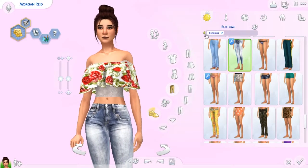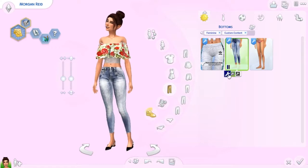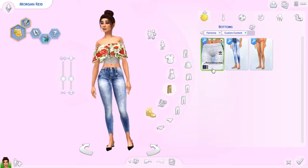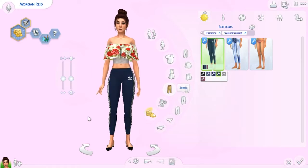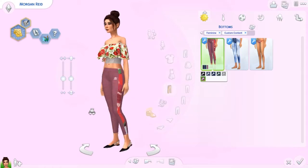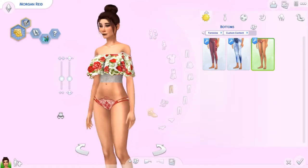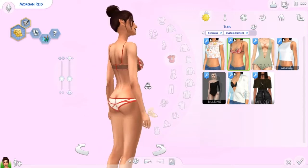For bottoms, we only got three. We have these jeans she's currently wearing — comes in three swatches. I quite like these but I'd like to see more swatches. They're kind of cropped at the bottom. We have these Pink Zombie Cupcakes Adidas pants in a whole bunch of different colors. They come with stripes on the side, really pretty, good for a workout outfit or even a casual outfit. These are the lingerie bottoms — a little risque, but with the right sim and outfit it could totally work.